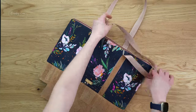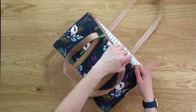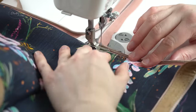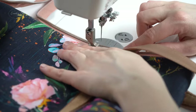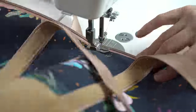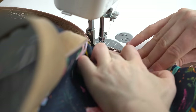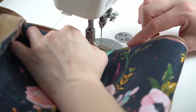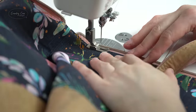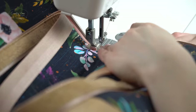Top stitch all the way around. This is easier because the bottom's open — if you have an arm machine you can stick the arm in, but even with a flatbed machine you can move the rest of the bag out of the way. When top stitching, make sure the zip tails are still at the 90 degree angle pointing up away from the bag. When you need to stop and readjust, leave your needle in so you won't lose your place.